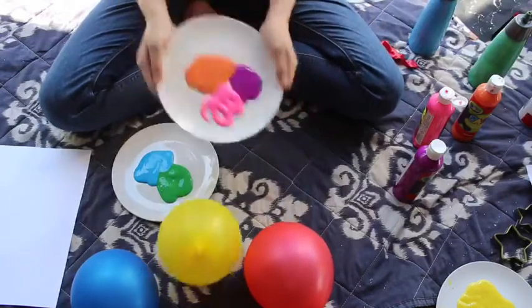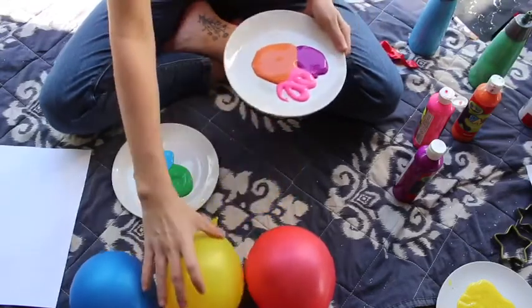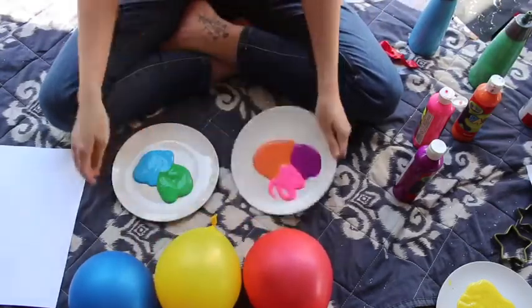I'm going to get the plates and give them a little shake — oops, my balloon is flying away — a little shake to mix them all together.